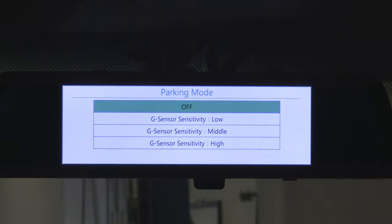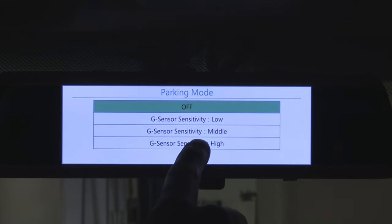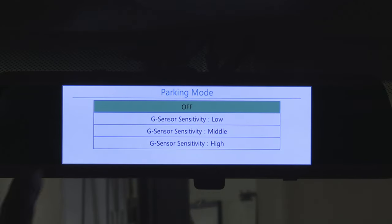Next button: parking mode. It's the same thing — you're setting the sensitivity of the impact sensor for occasions when the car is parked and the camera is shut off. Setting it on high would make the camera wake up and record an emergency video even from closing the door, so I keep mine low.